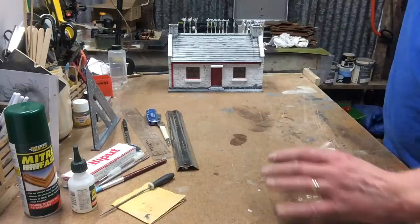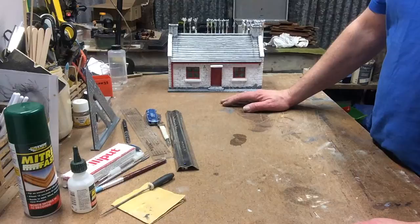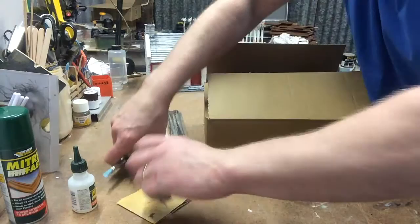Of course, you're going to need some craft brushes for the painting. Like I said, I use acrylics for the walls and for the roof. I undercoated it first in a grey primer, then applied the other colours on top and then weathered it all. So let's go and have a look at the kit - see what comes in the box. Let's move all these tools out the way.